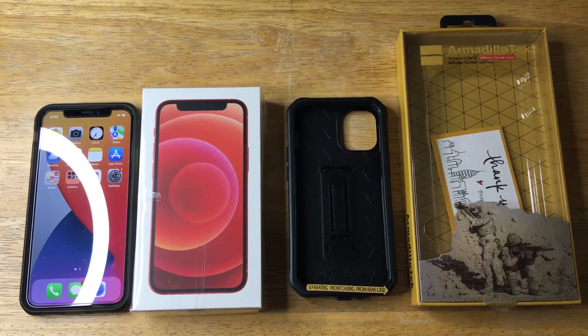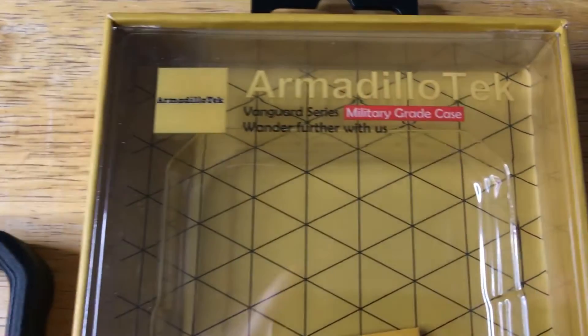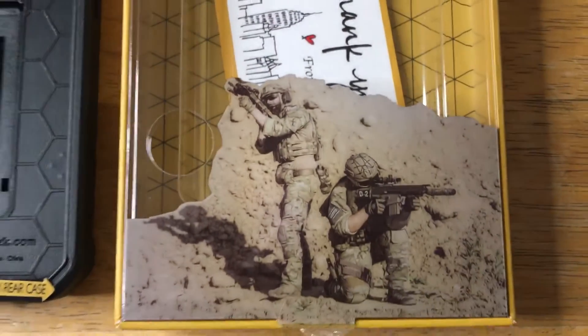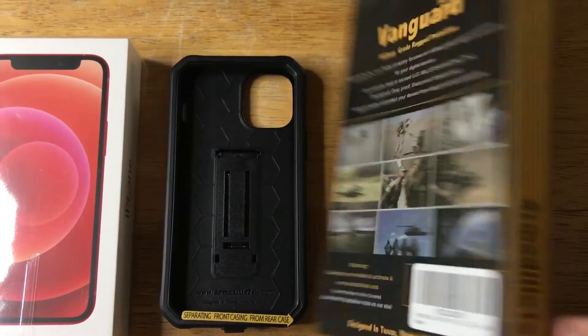Hi, this is Chris, 24k on Instagram, 24k on Twitter, and 24k underscore lifestyle on TikTok. Today I'm showcasing the Vanguard series case. It has military drop protection. This is from Armadillo Tech.